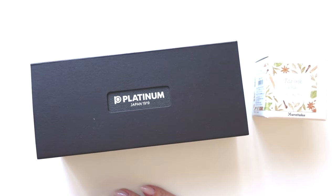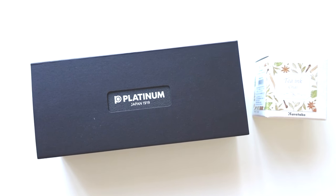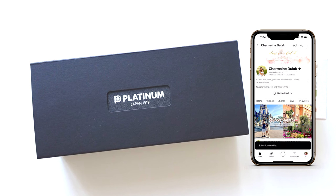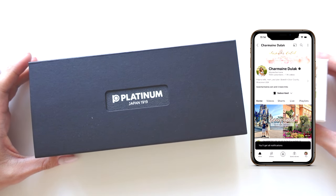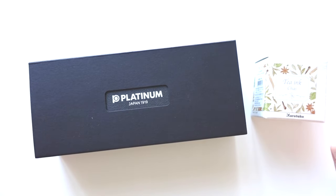Hi everyone, welcome back to my channel. I am so excited to finally unbox this pen. I've had this for quite a while — about a month. I got it earlier in February and I've just been holding off on opening it because I don't want to do too many pen unboxings at once. It actually arrived with my Decimo grail pen.